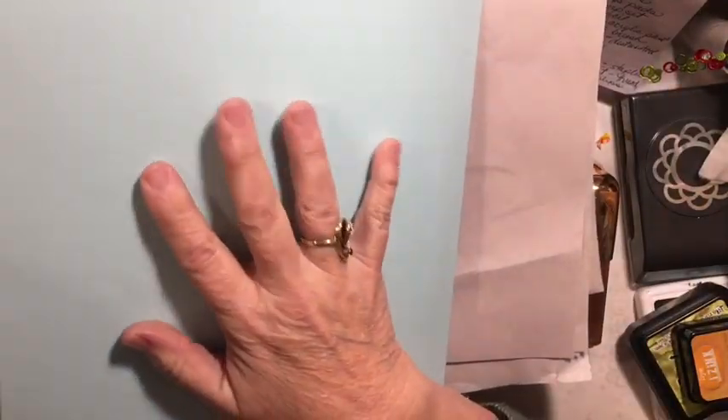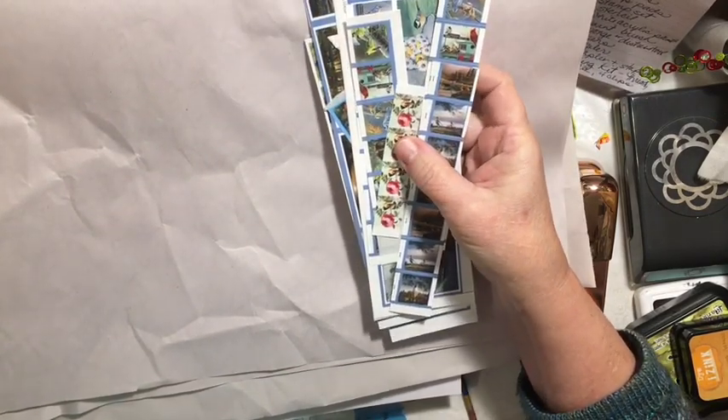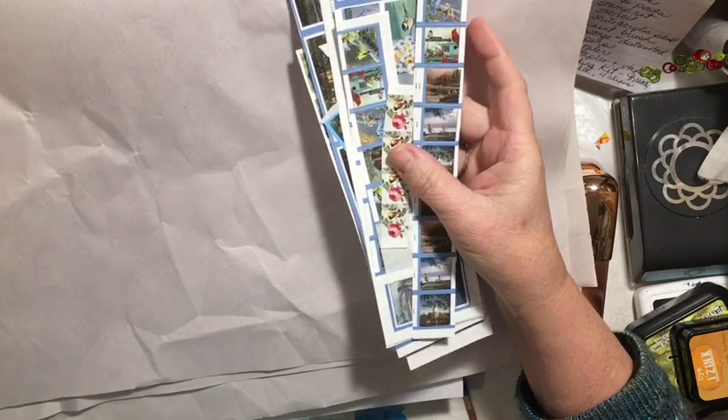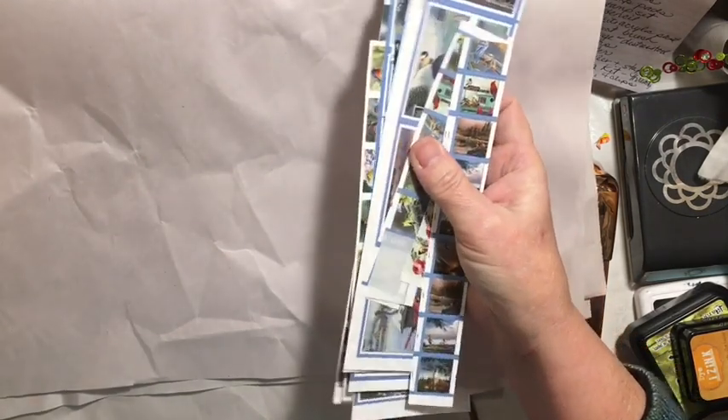A used file folder works great — my stuff is actually in one right now. And those stickers that come on address label sheets — you can use those too. Privacy envelopes, extra photo album inserts after you've filled the album, used or damaged cards and envelopes — I have one here with water damage that I would normally throw away but I'll use instead.